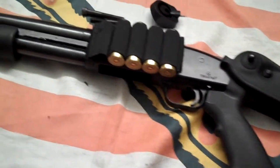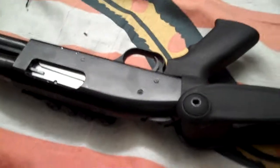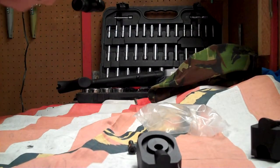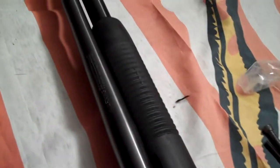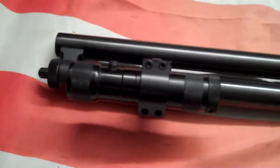For all you safety nuts out there — yeah, I don't work on a loaded weapon, I don't film a loaded weapon. It's on safety right now and empty, so it is safety checked. I safety check every weapon.